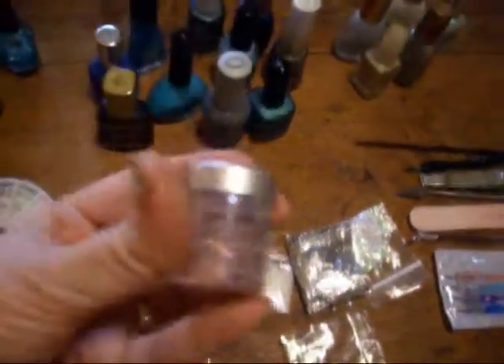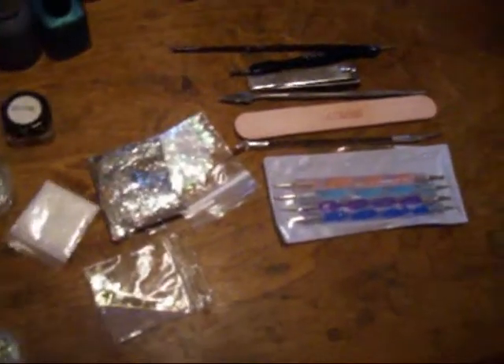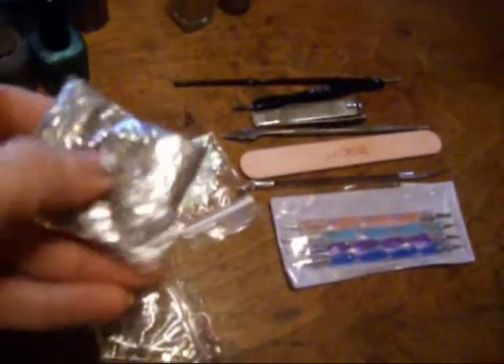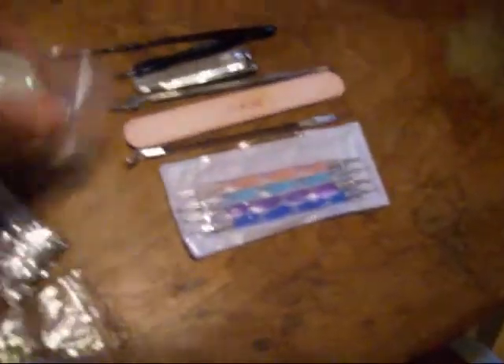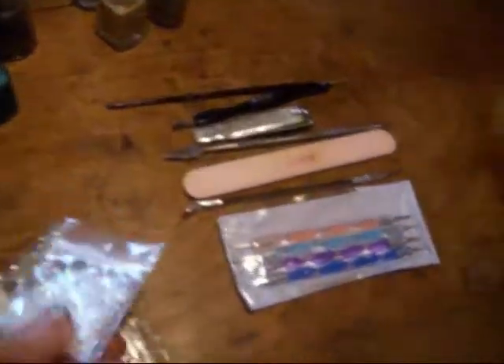This is actually eyeshadow — Mary Kate and Ashley eyeshadow — but it works good for glitter. Gold. And then an iridescent, which I think I'll probably end up adding to one of the clear polishes and trying to see what that does. Mylar Flex, which turns out pretty sometimes — especially this one. This is really nice on black; it makes it look like mica or a mother of pearl.